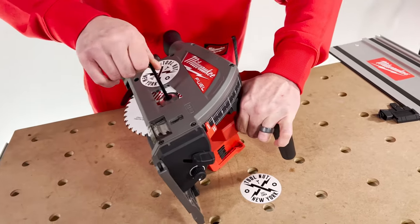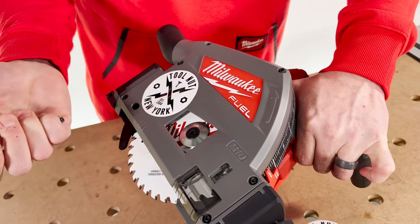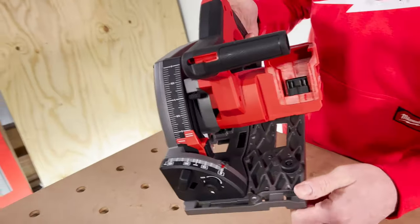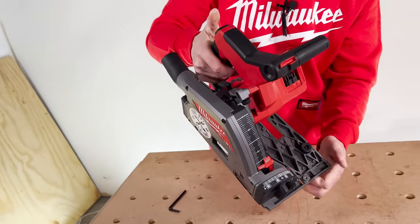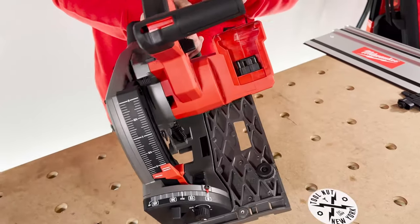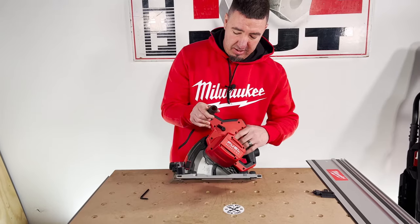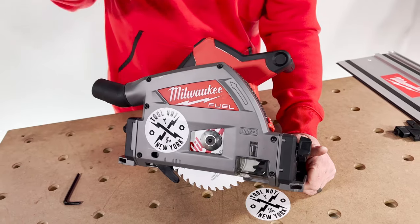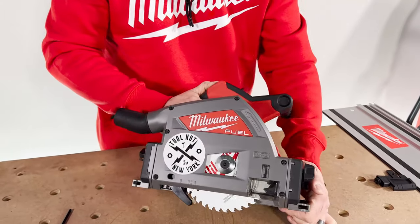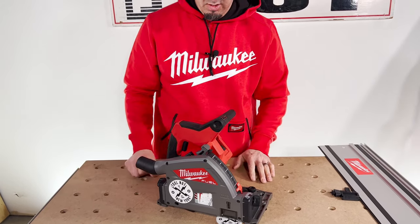To put the blade back, the blade has arrows on it and there's an arrow on the outside of the case — make sure those match. Clear the riving knife, then make sure the key goes back in properly; there's a notch, and if you don't seat it correctly you'll have a problem. Re-engage the arbor lock and tighten the bolt — snug it up, no need to overtighten or you'll have trouble removing it later. Put the Allen key back in the handle. To disengage: unlock it, push the trigger slightly, you'll hear it click and unlock, and it returns. Alternatively, you can lock the saw first, make sure the blade won't hit the table, push down and it automatically locks — that's the easier method.